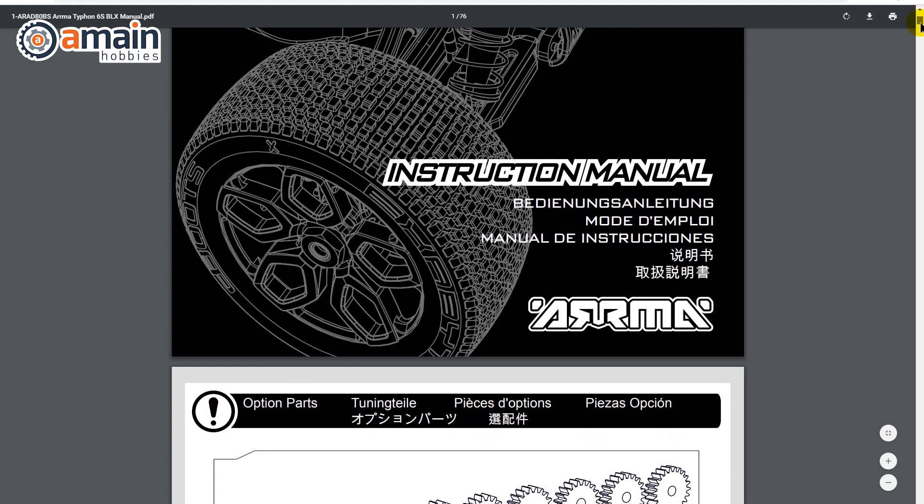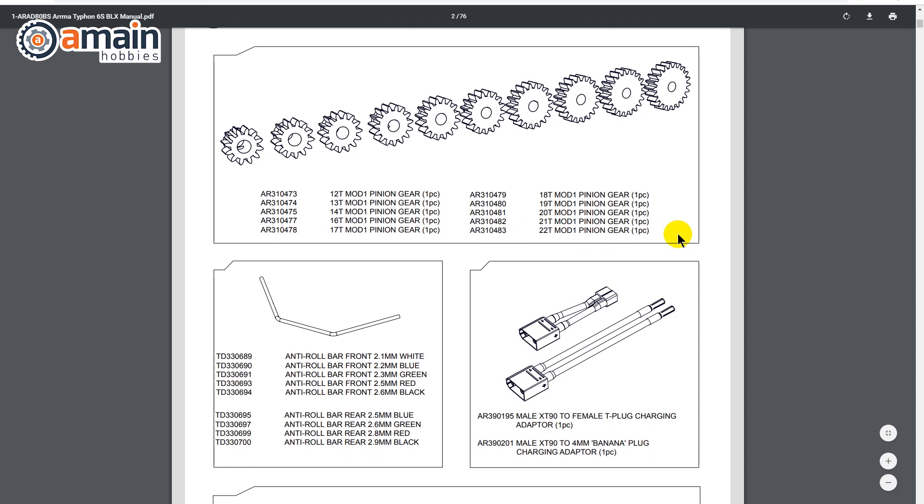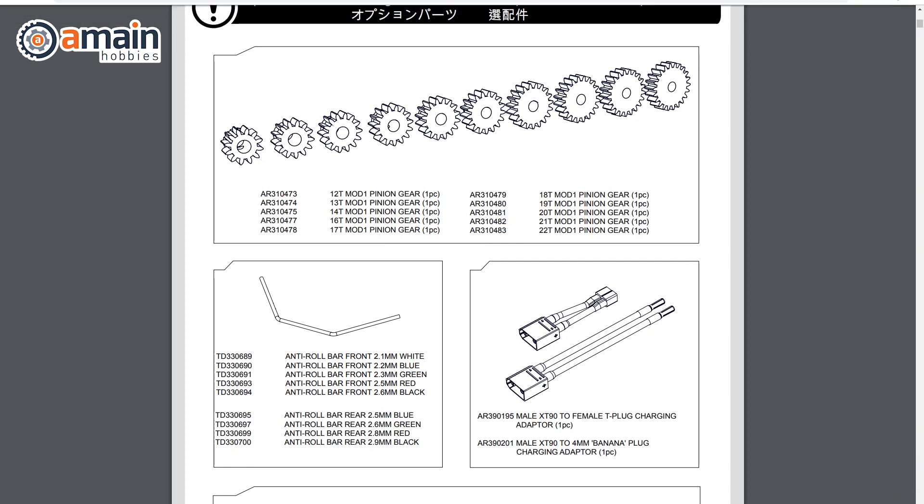It's a great idea to consult your owner's manual to become familiar with the acceptable range of pinion gears for your model, so you buy the tooth counts that you can actually use.